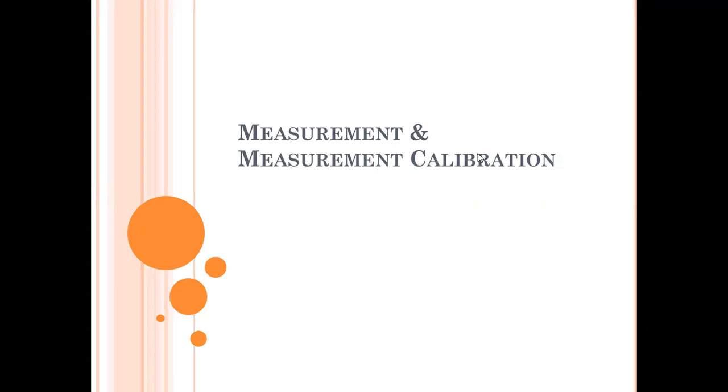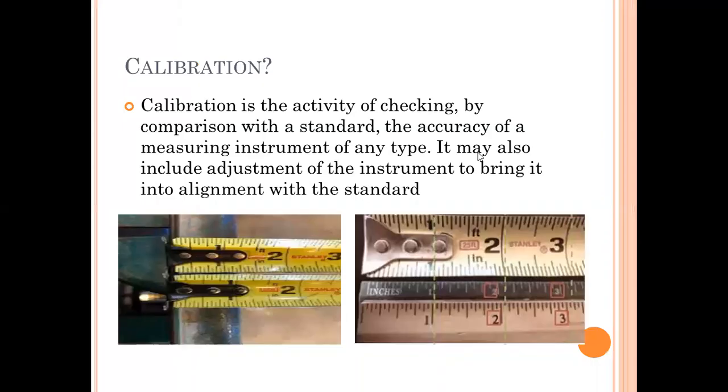Today's topic is measurement and measurement calibration. For measuring equipment, calibration is required. Calibration is the activity of checking by comparison with the standard the accuracy of a measuring instrument of any type. It may also include adjustment of the instrument to bring it into alignment with the standard. Whether it is digital or normal equipment, we have to do calibration before using it.